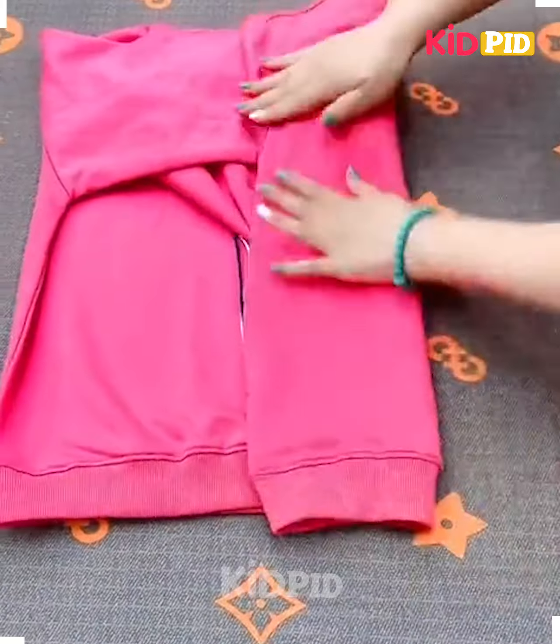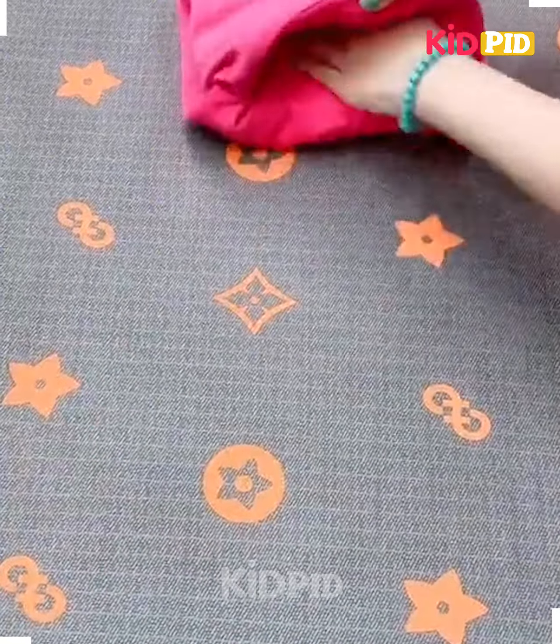Turn the handles from both sides like this, now fold it and fix it inside each other and it's done.